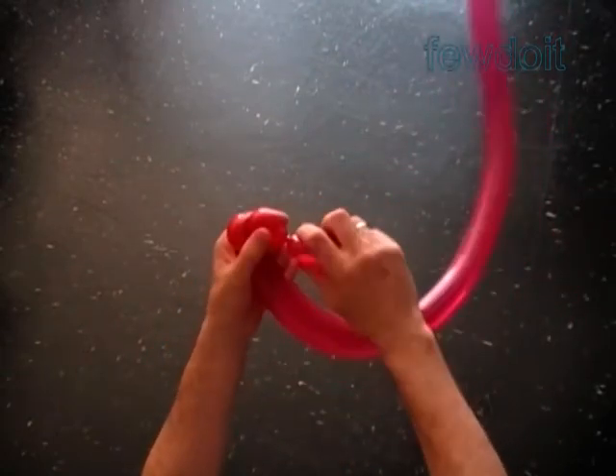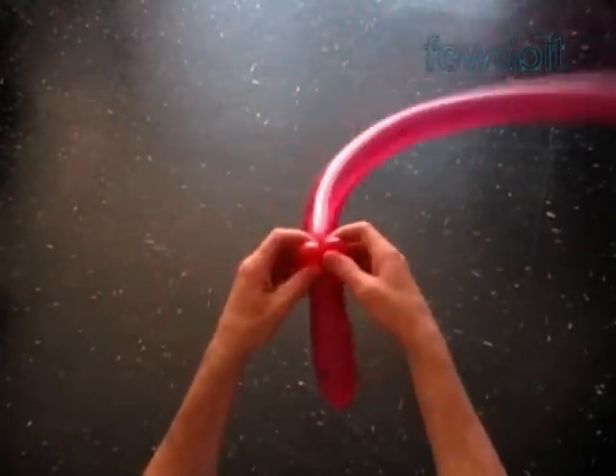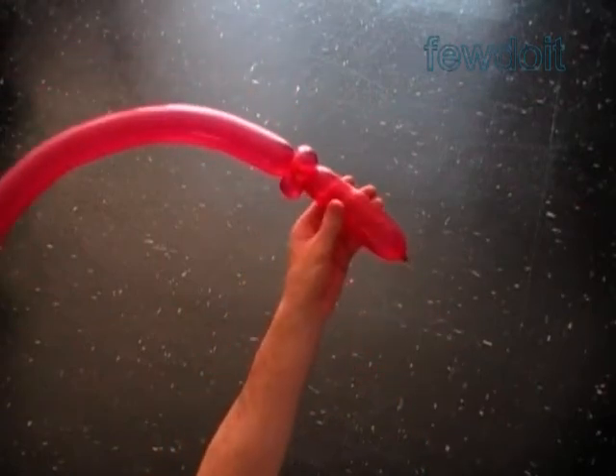Twist the second soft about one inch bubble. Twist the third soft about one inch bubble. Lock all ends of the last two bubbles in one lock twist. The rest of the balloon is the fourth bubble — it is the handle.